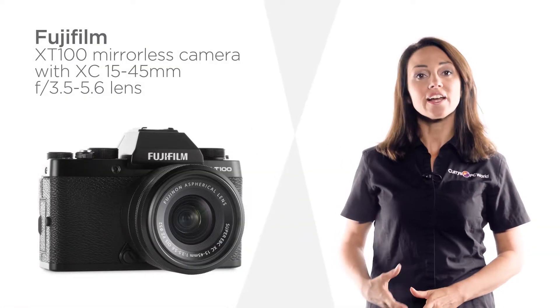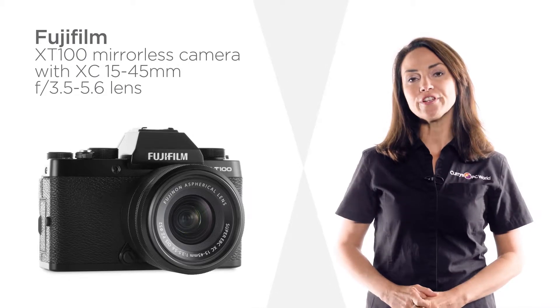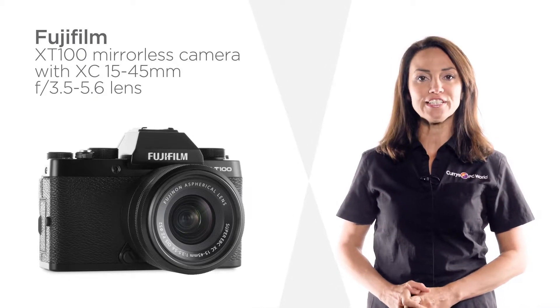With a design that's not only stylishly retro, but compact and lightweight too, this Fujifilm mirrorless camera can be effortlessly used on the go.